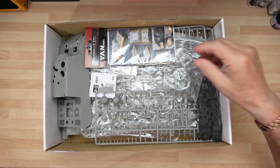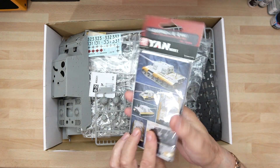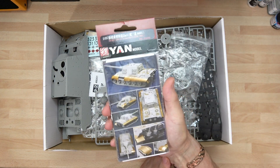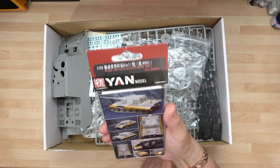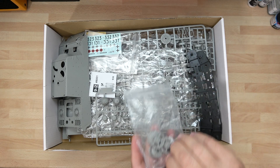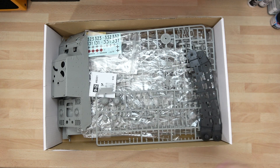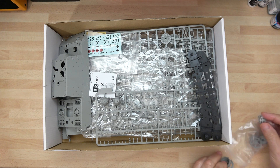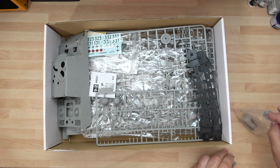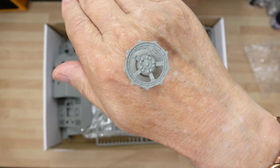On top of the old battleship one and the HMS Nelson. This is the photo etch and it's quite comprehensive — I'm not going to undo it because it's pointless until you need it. You can see there's quite a bit there. Now what I will say is I built these up — I'm not going to take them out of the bag, well I will — I'll take them all out anyway at some point.